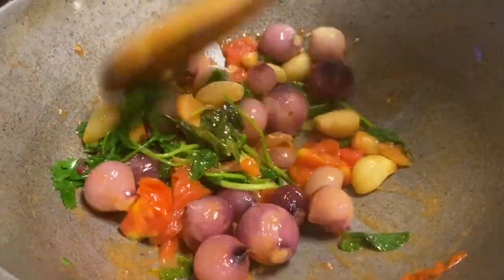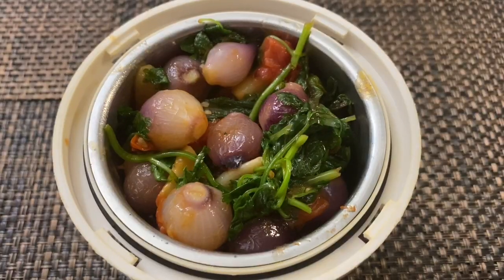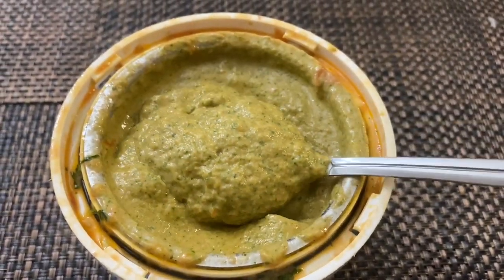Put the sauce on a plate and put it in a mix.